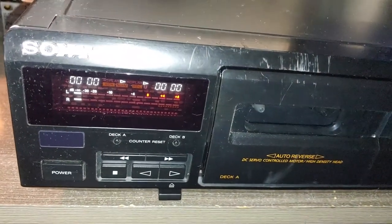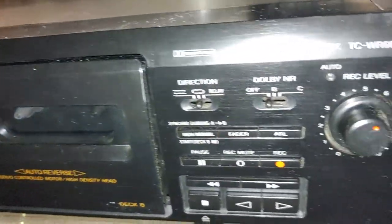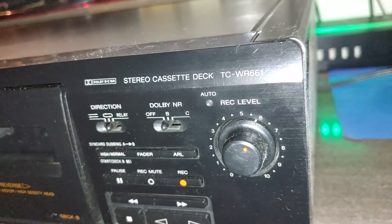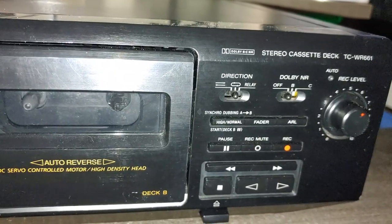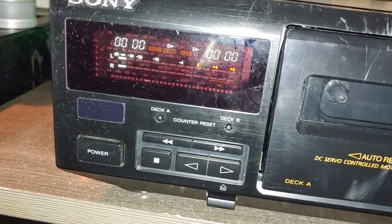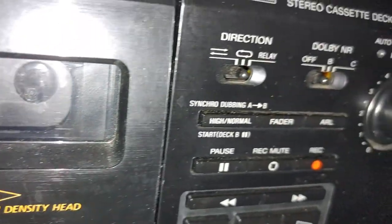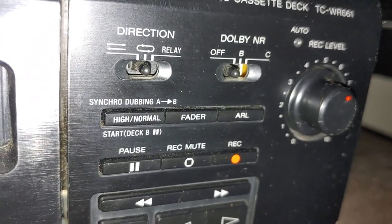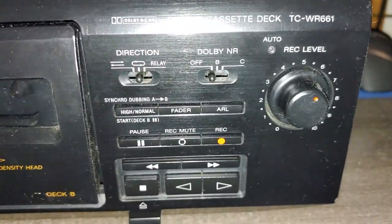Hey, what's up folks! What we are looking at is an old double-deck cassette deck - the TC-WR661. Nothing special to see here, but I bet it was a good deck at the time for the money. It has an LCD display, double auto-reverse, high-density head, Dolby BC, synchro dubbing, high/normal speed with a fader option, IRL, and auto recording level.